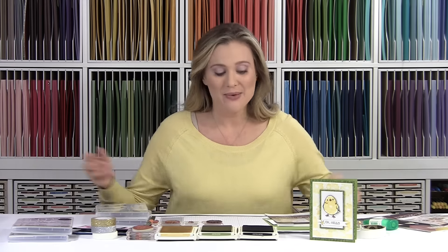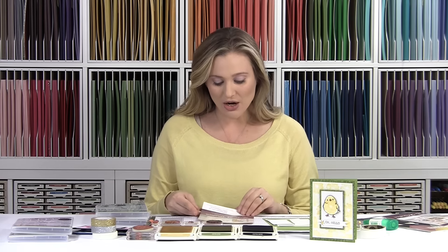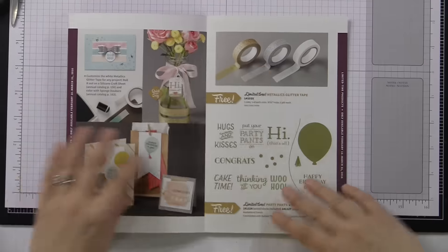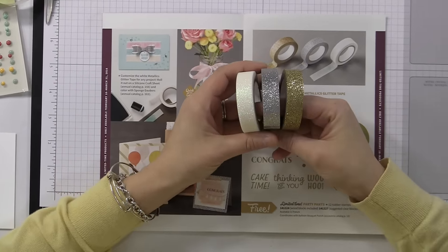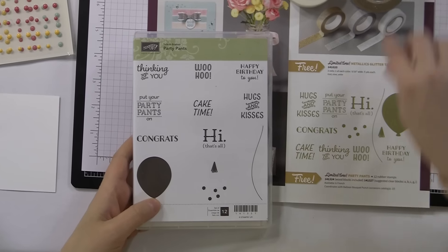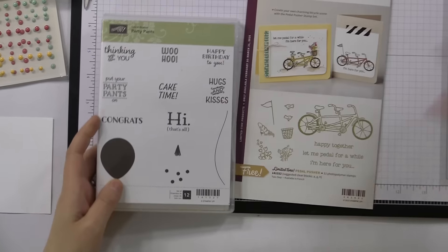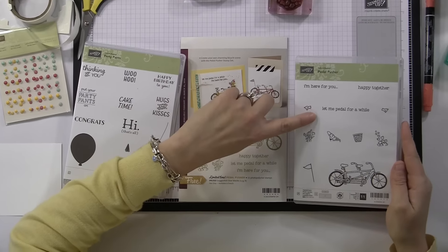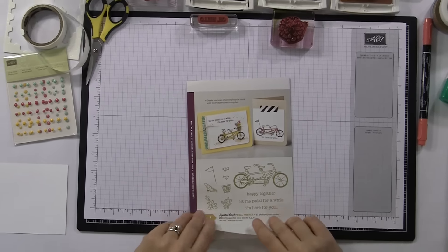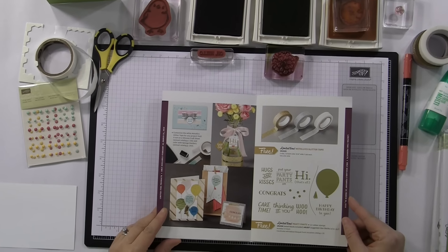So I have our Celebration catalog with the new items available to replace those leaving. We've got metallic glitter tape — it is amazing, so pretty and sparkly — in all different colors. We've also got the fun Party Pants stamp set, which has some fun sentiments. And then there's a stamp set called Pedal Pusher with sentiments like 'I'm here for you' and 'let me pedal for a while.' These items will replace your Celebration items. I'm going to post the flyer on BrandysCards.com — feel free to go there, download it and print it at home.